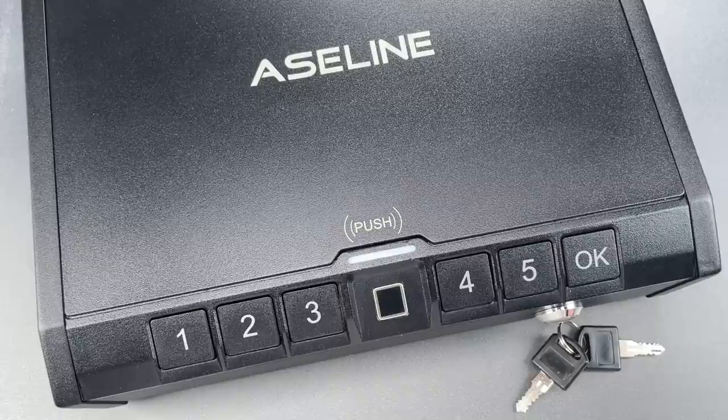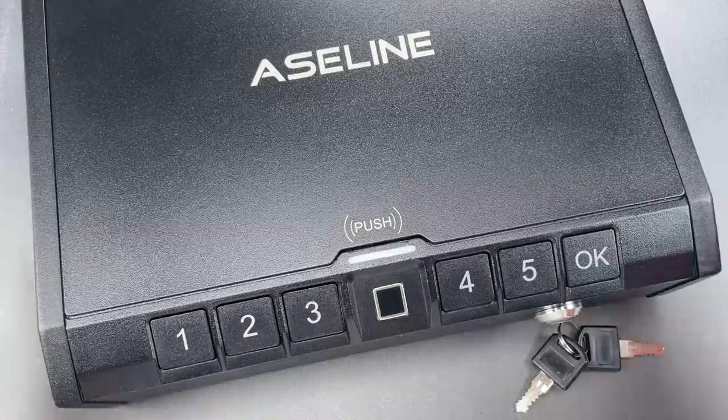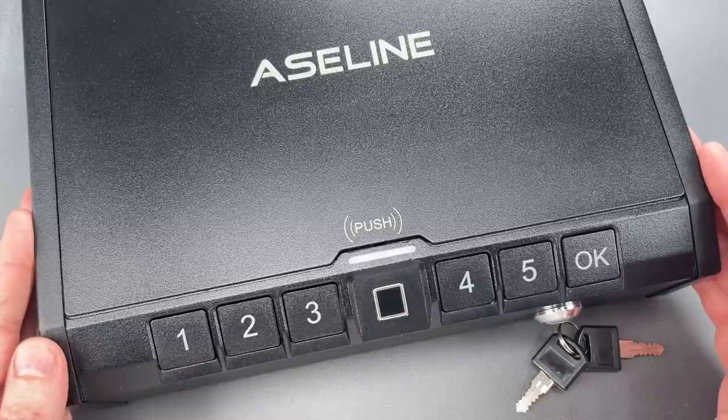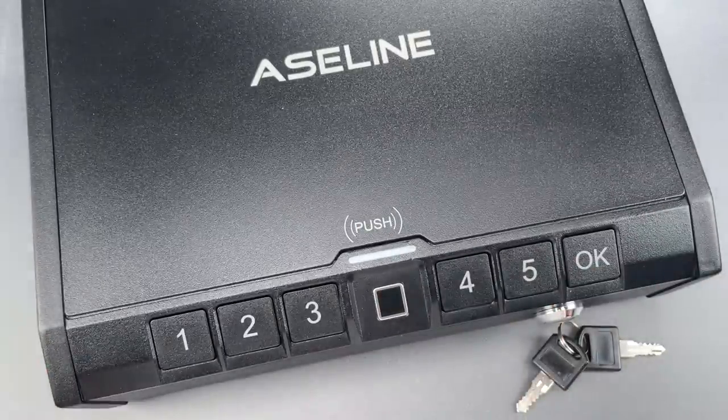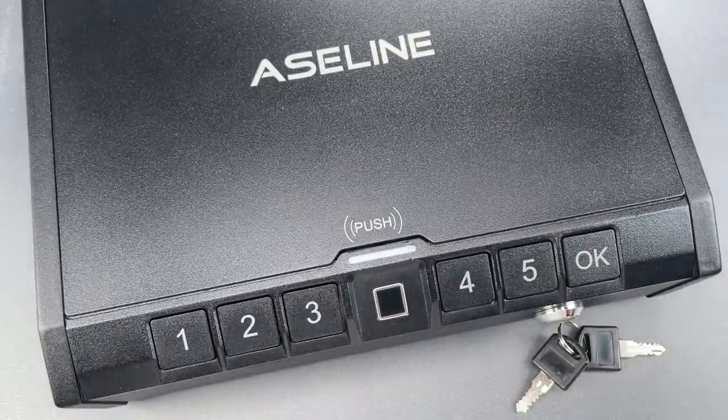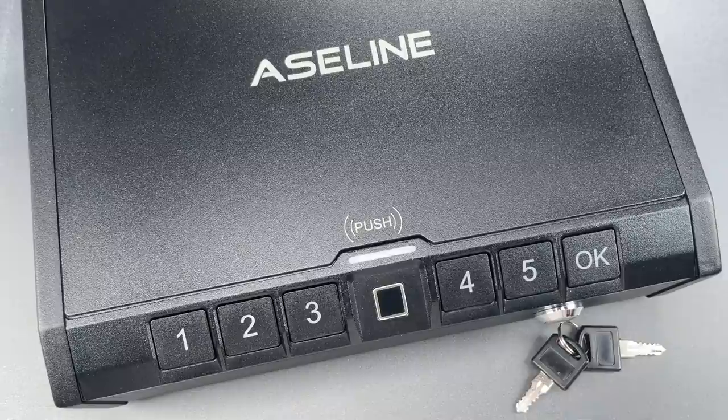This is the Lockpicking Lawyer, and what I have for you today is a handgun safe made by a company that I choose to pronounce A-Celine, though that name is readily susceptible to another pronunciation that I think you'll agree is probably more appropriate.